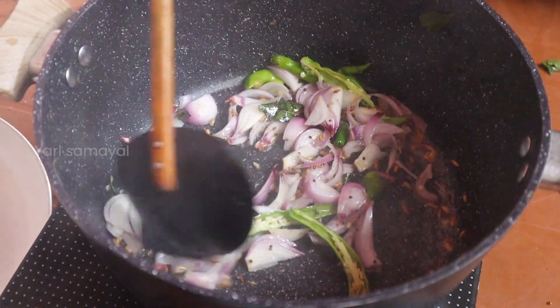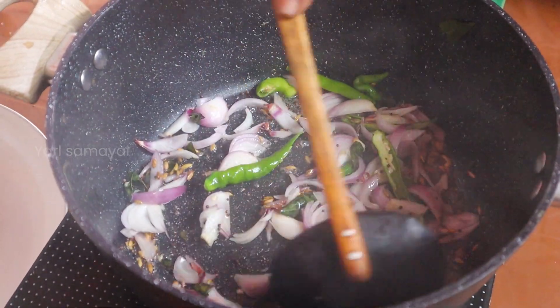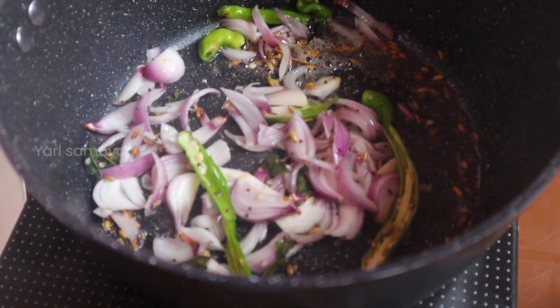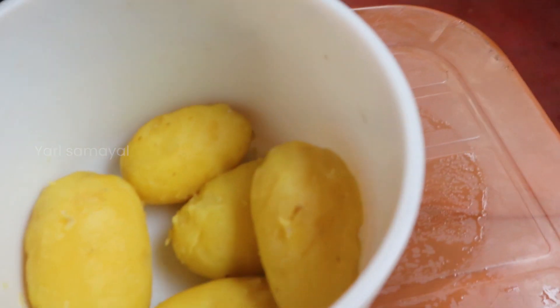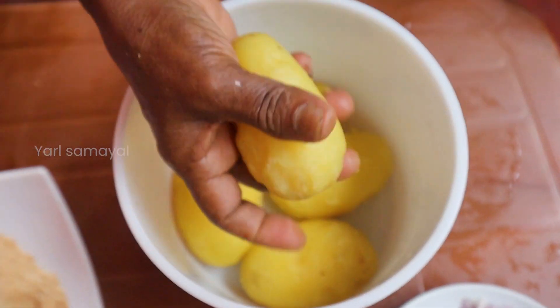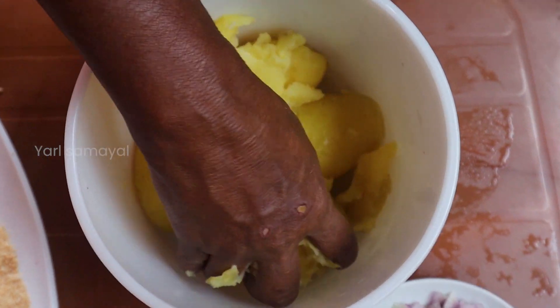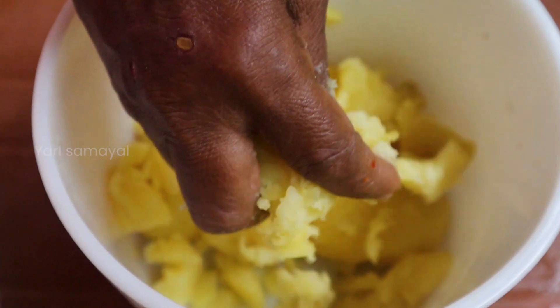After cooking, we will cook in the pan. We will cook in the pan and cook.